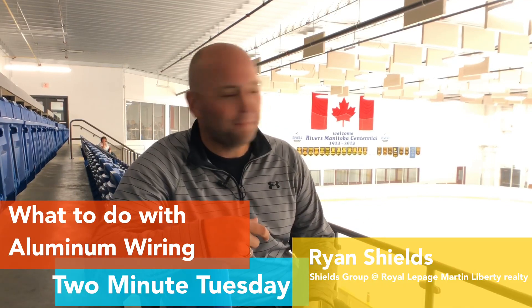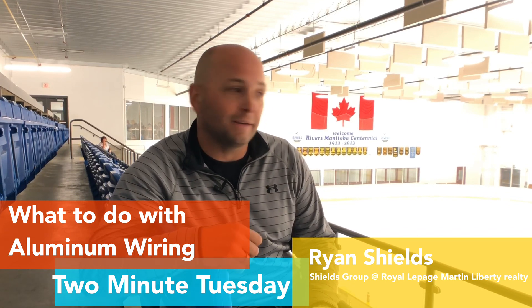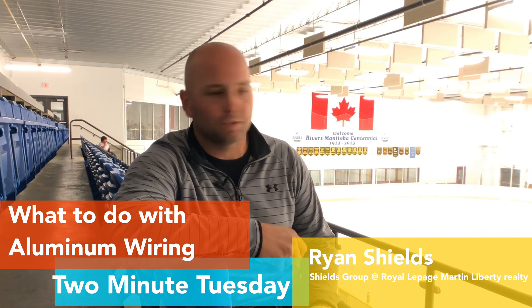Hey there, how's it going today? It's August and why wouldn't I be in the rink? I'm taking a couple of minutes out to talk to you today about aluminum wiring. We just had a big situation in a house of ours that had aluminum wiring, so it's a perfect topic for today's Two Minute Tuesday. So let's start the clock right here and here we go.